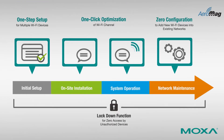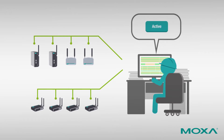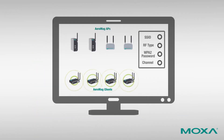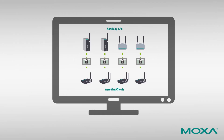For device setup, only one step is required to complete the three actions needed to configure both AeroMag APs and AeroMag clients. First, AP settings include SSID, RF type, WPA2 password, and channel selection. Second, clients need to find an AP that provides the best connection. Third, the AP must be able to provide encrypted configuration settings to complete the connection with the client.